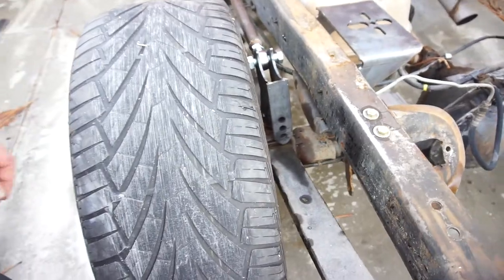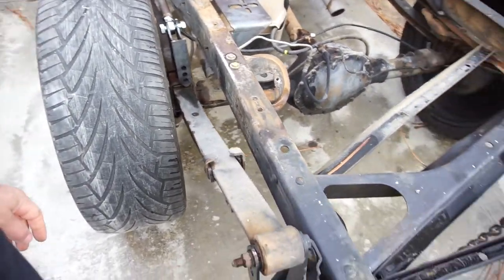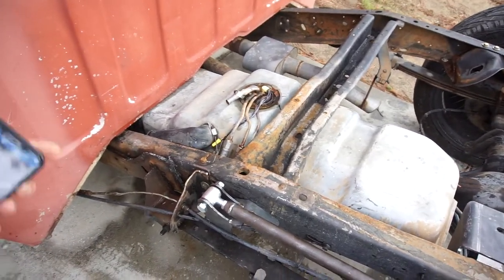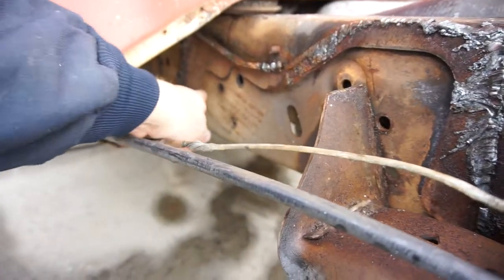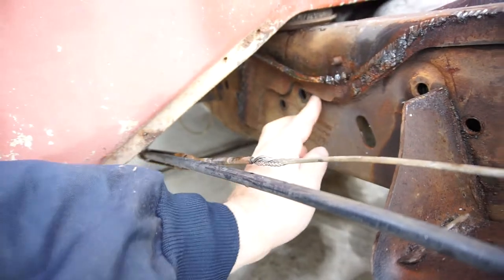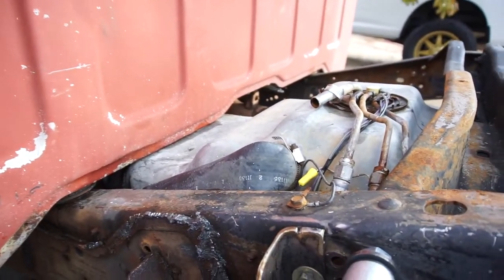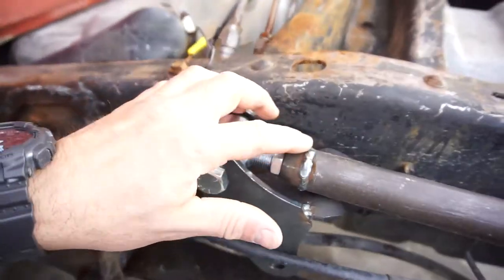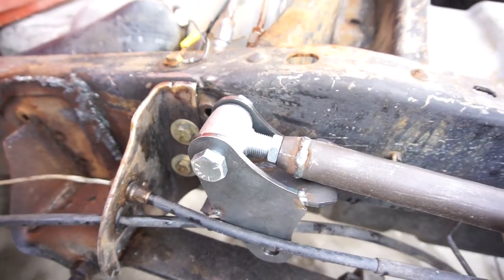I'll have to cut the hanger off with the shock mount, and then I'm gonna have to cut this perch off — so a lot of grinding and cutting on both sides. Then I'll have to cut the one down here underneath the leaf springs, and all my grade 8 hardware that I smuggled on the plane from Nebraska will all be deleted. I'm gonna take all the leaf springs off, grind these flush with the tubing, and then use my TIG welder to clean it up.